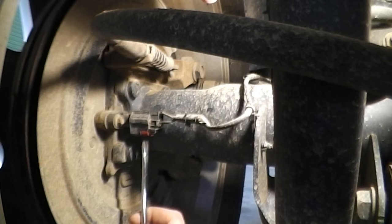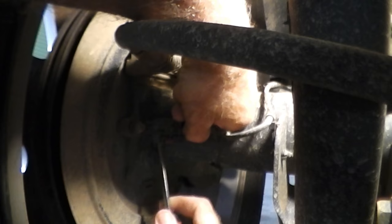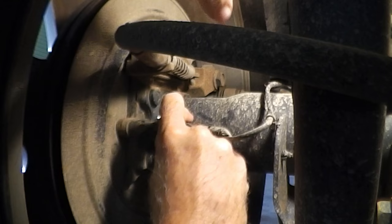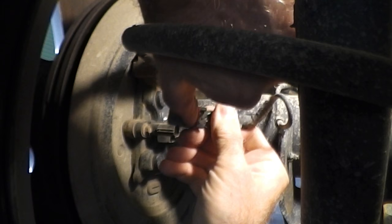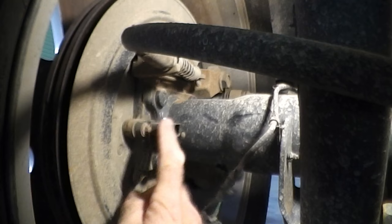You need to first move this red clip back like that, then finagle the plug out of here. Move this red clip up and it'll come out — it's going to take some wiggling, but it'll come off.